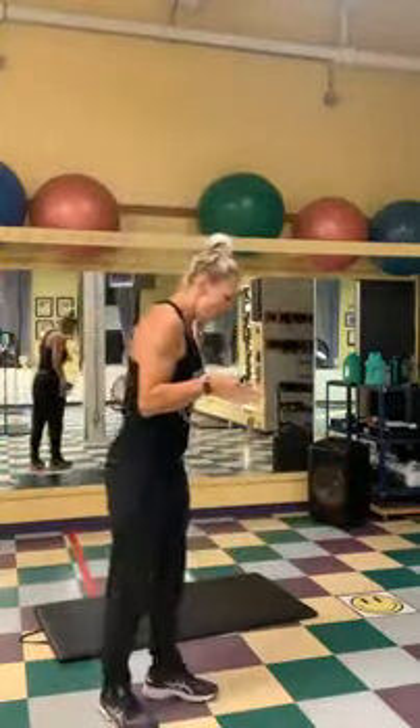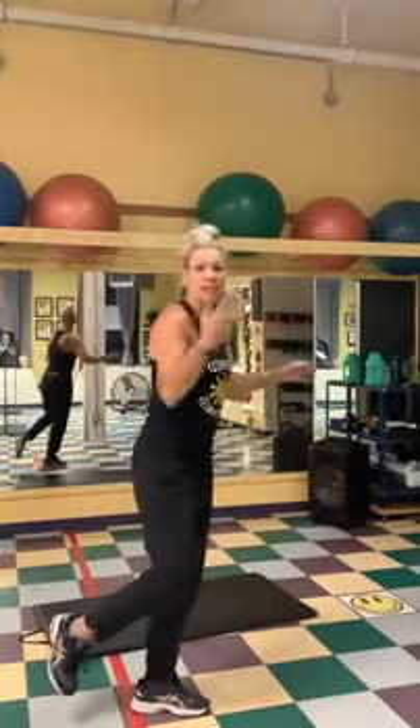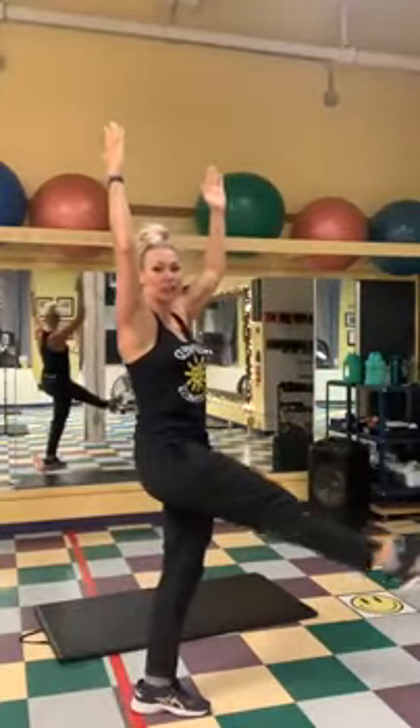Alright, so we are going to do a balance exercise. We did this earlier this week — we took one arm, bent that leg, and reached down for the opposite toe, then came up. Today we're gonna add on: we're gonna take the leg straight out and pulse for three at the top, then take it back down. We'll do three per side.